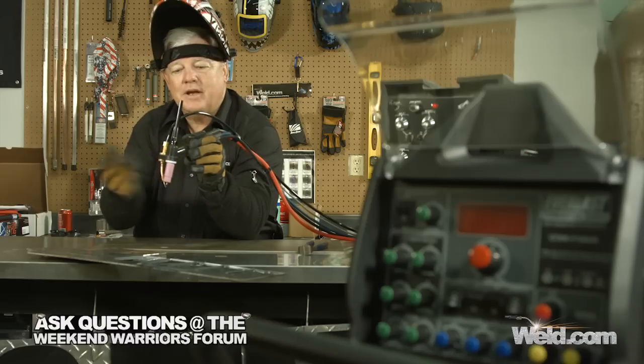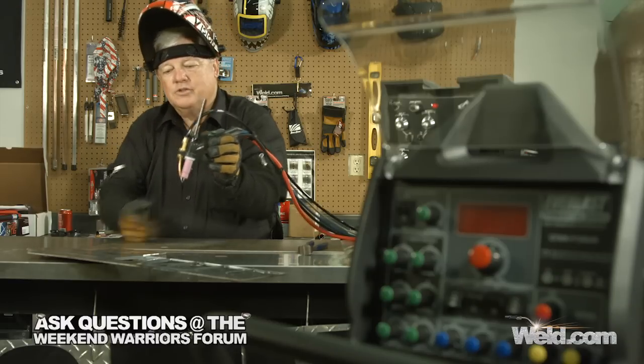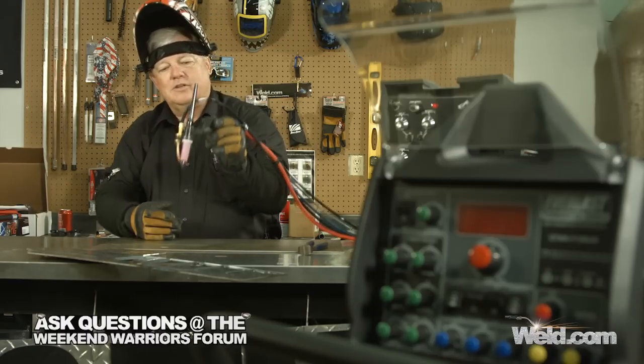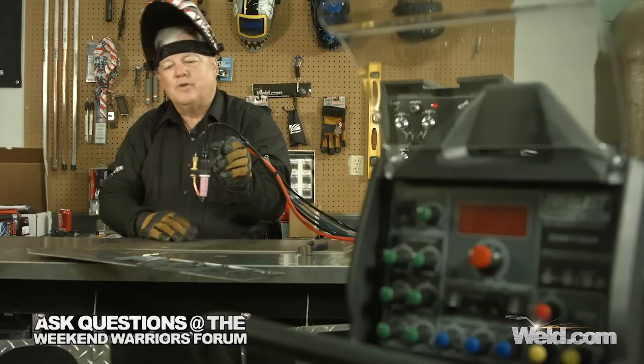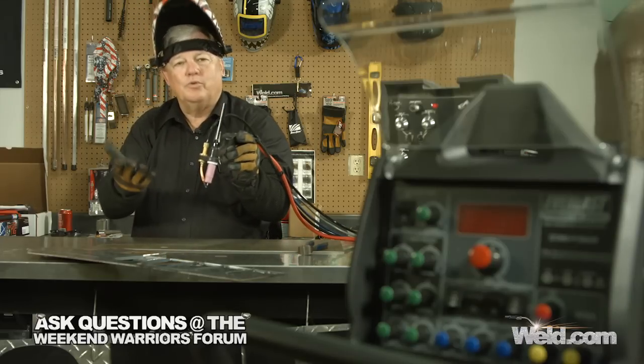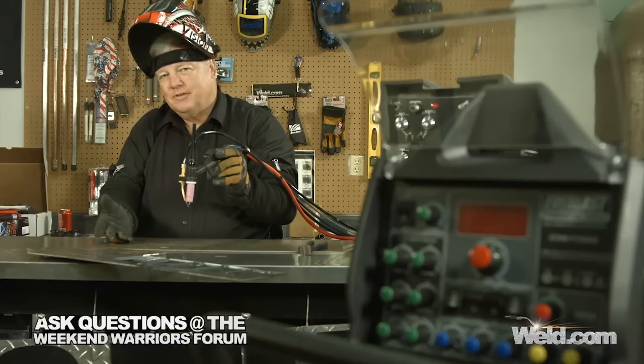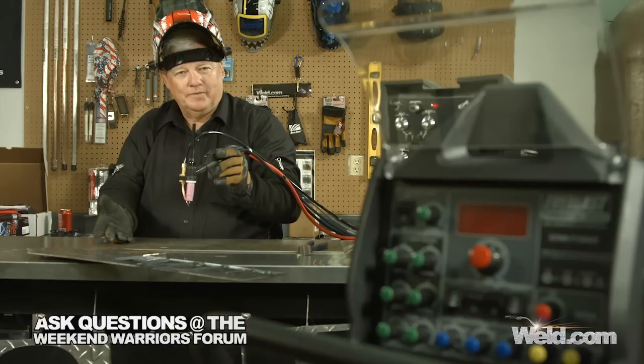I want to show you how you can mechanize this — we're already what I call semi-automatic. In the future you're going to see me set this up on a bug-o track system and run some parts, and then I'm going to do some rotary-type work. So stay tuned for more of this. Thanks for watching TIG Time. I'm Mr. TIG.